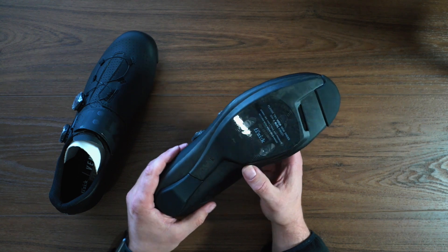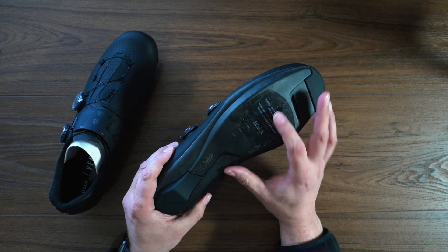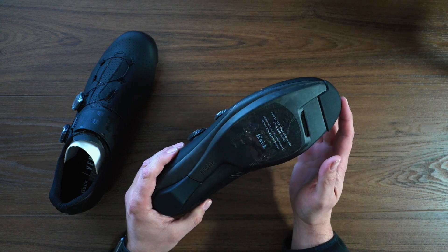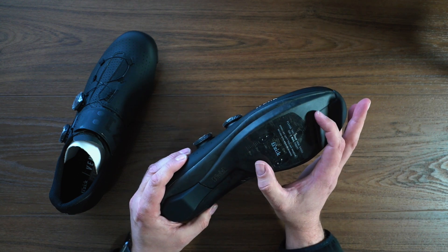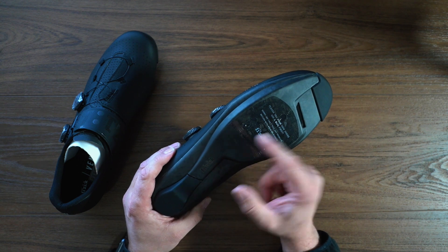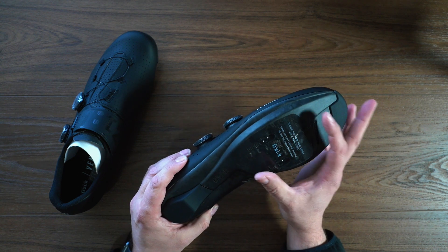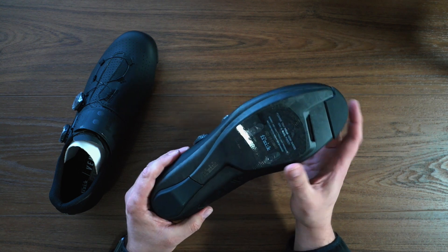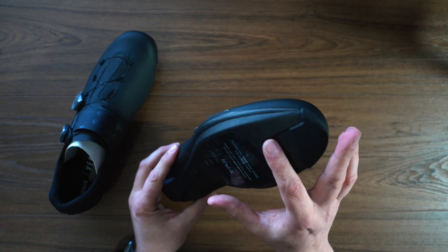According to Fizik, it is a 10 on the stiffness scale — this is the stiffest shoe that they have to offer. Now one of the changes since they released the first version of this shoe is that they've actually moved back the cleat position a little bit, so a lot of people who said they were too far forward on the other shoes are looking forward to that.